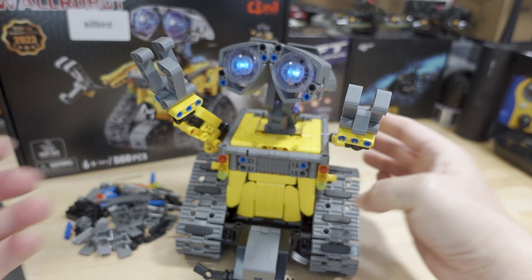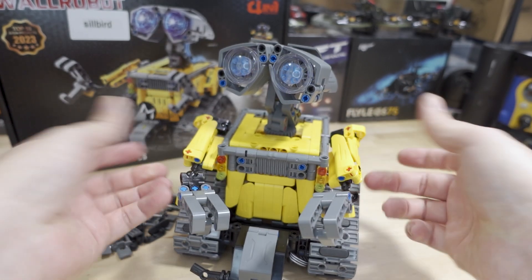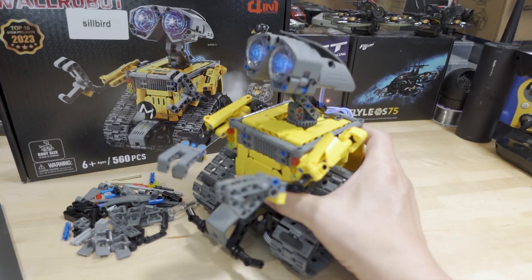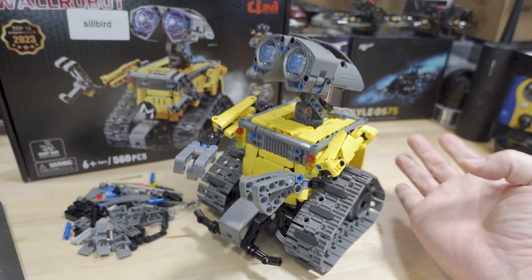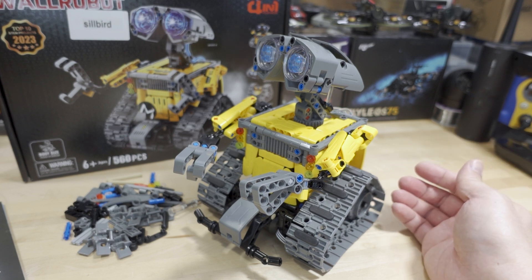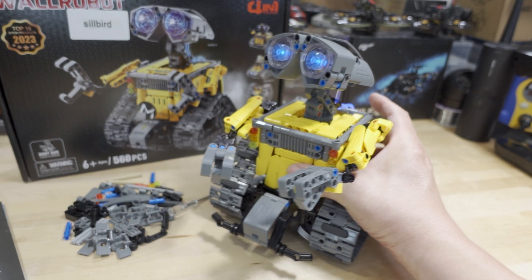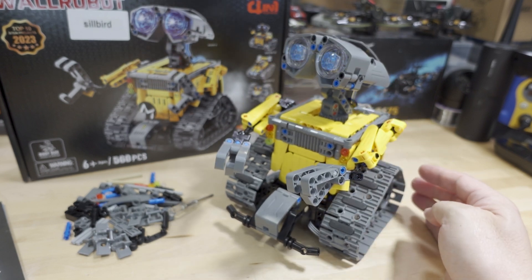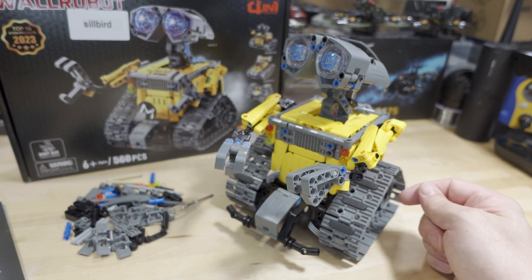Overall, a pretty awesome product for your kids. I'm not sure how many of you remember the WALL-E movie from 2008, but this is a pretty nice little replica — it looks really similar to the Lego version but at a much lower cost. Of course, the Lego version isn't being manufactured anymore; I think it was retired over a decade ago. So if you've been wanting a WALL-E Lego-style robot, I believe this is the only one available. The link will be down in the video description if you want to check it out.